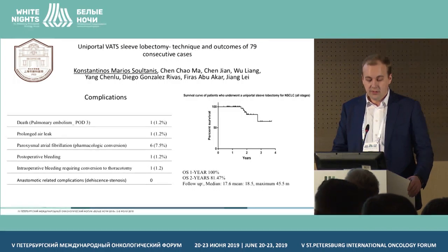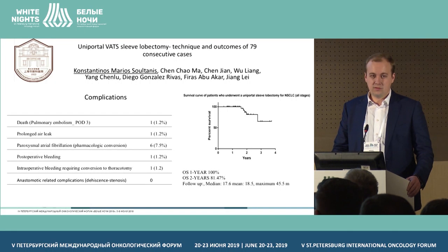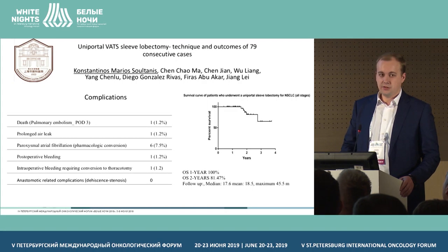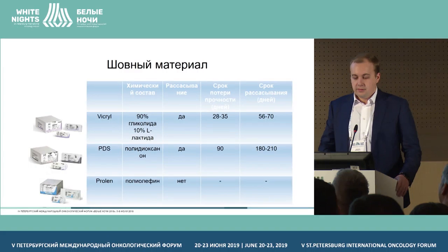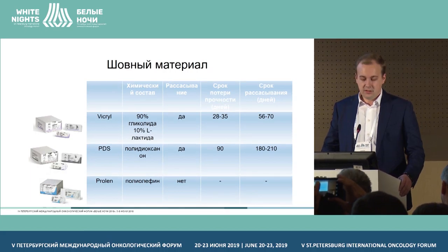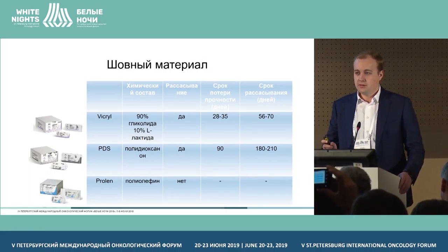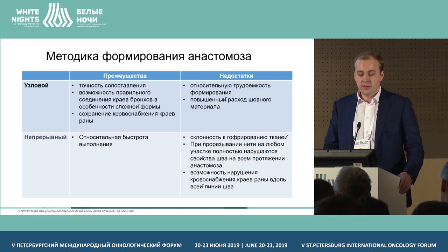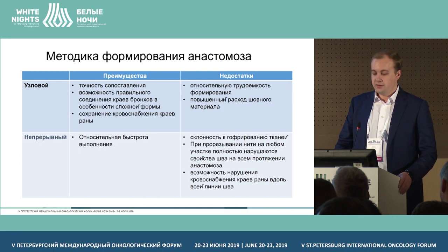Based on the results, there were no complications on the side of anastomosis, no failures of granulomatous anastomosis. One-year survival was 100%. Looking at suture materials, three options — Vicryl, PGS, and proline — are topical as of today. Interbronchial anastomoses have not been extensively studied, but proline is more prone to granuloma formation.